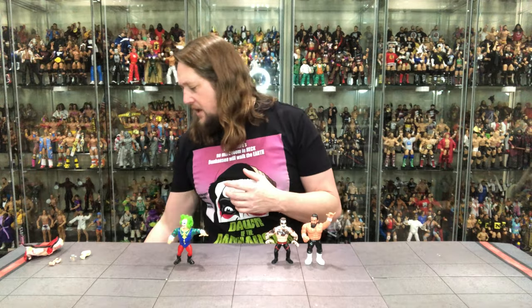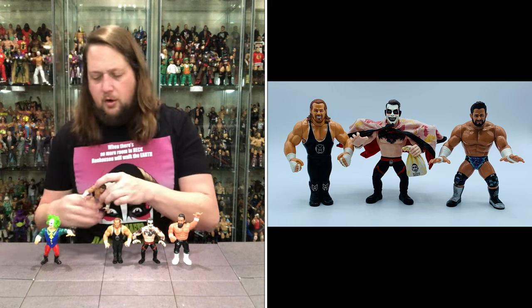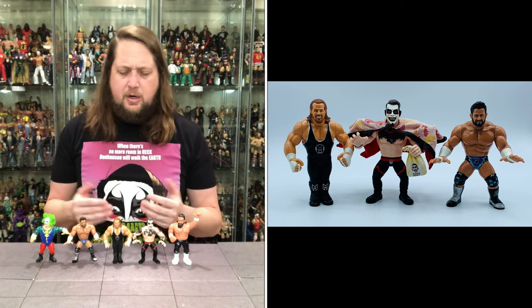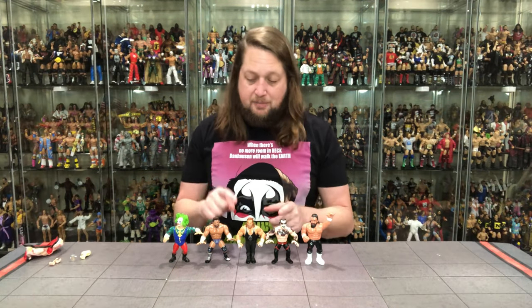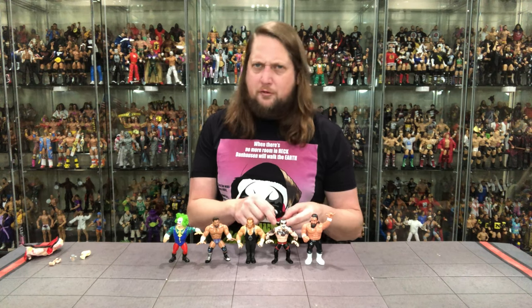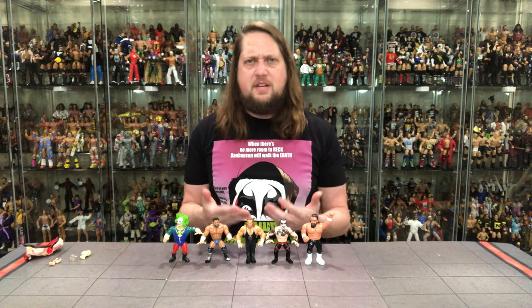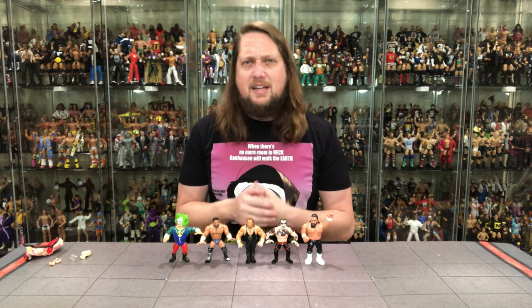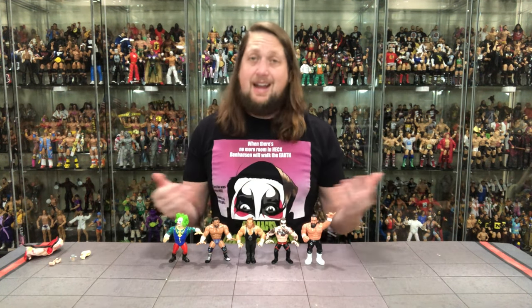Retro figures' scaling is really all over the place, as it's always kind of been. I also grabbed some other Zombie Sailor figures — Brian Myers and Matt Cardona — some non-classic guys in Danhausen's bracket of modern-day wrestlers. You can see how they scale together, different skin tones between the three. Matt Cardona's skin tone is my favorite, but that wouldn't really work for Danhausen. You've got to use your imagination with retro lines, as collectors have always known going back to the 80s and 90s.